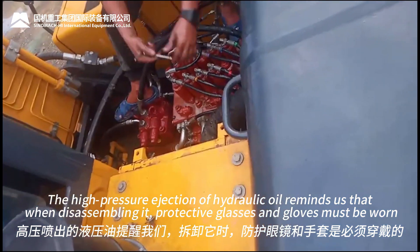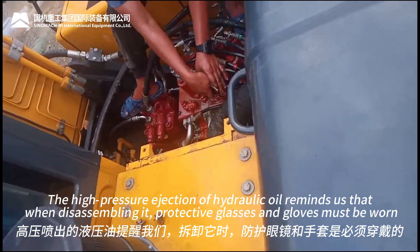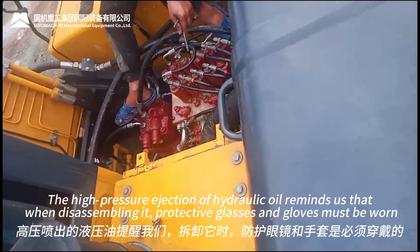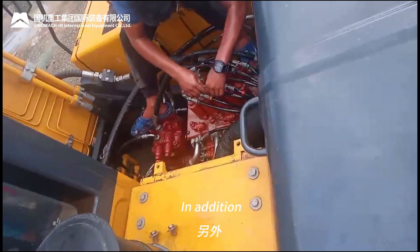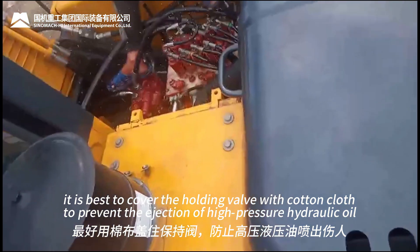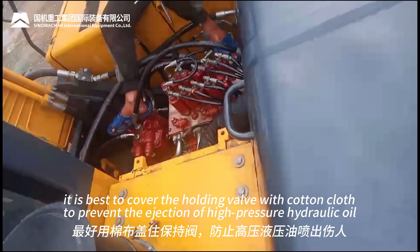The high pressure ejection of hydraulic oil reminds us that when disassembling it, protective glasses and gloves must be worn. In addition, it is best to cover the holding valve with cotton cloth to prevent the ejection of high pressure hydraulic oil.